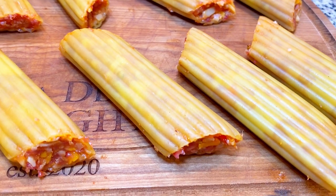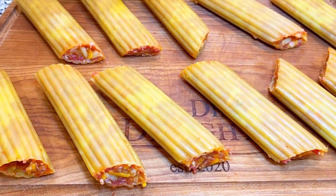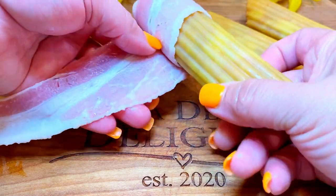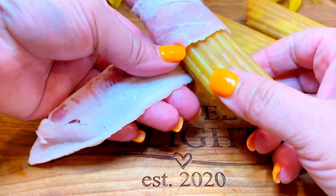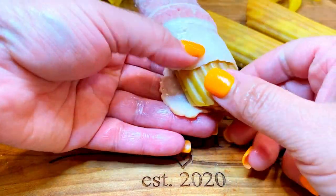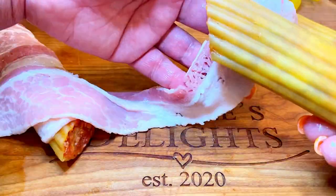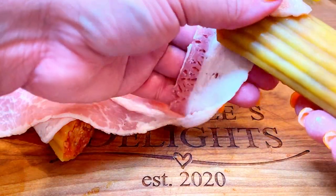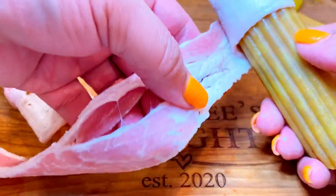Now that we got these babies all nice and stuffed, let's go ahead and wrap them with some good old swine. I'm using my fingers to stuff the shells because it's easier — you can just push the filling all the way up and down in there. Before you start wrapping the shells with bacon, try to stretch out the bacon a little bit if you can, then proceed to wrap the shells, overlapping the bacon and trying to cover as much of the shell as you can.